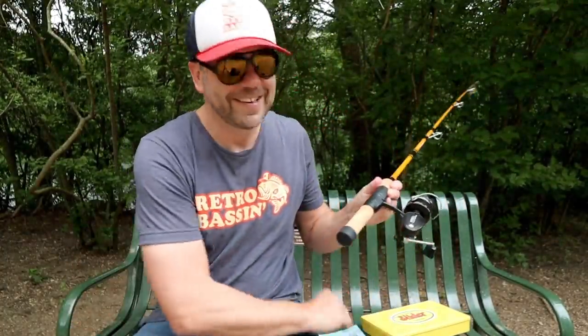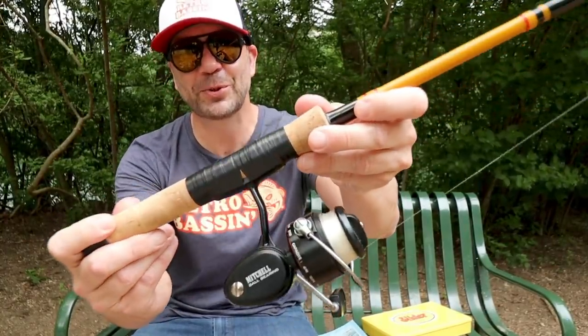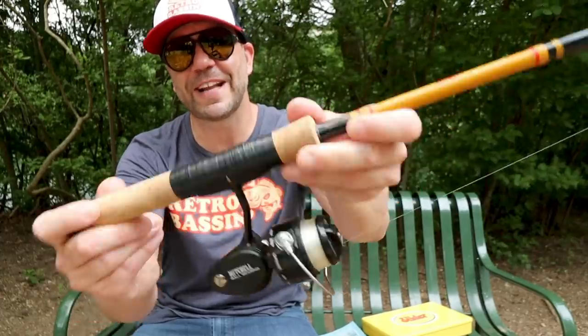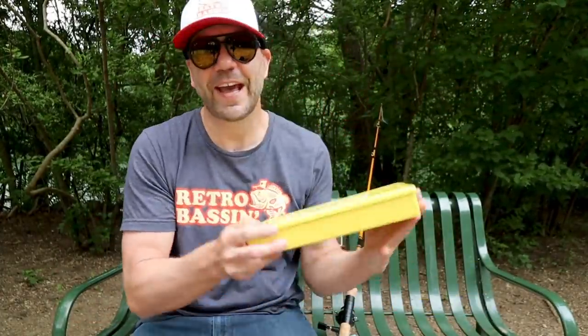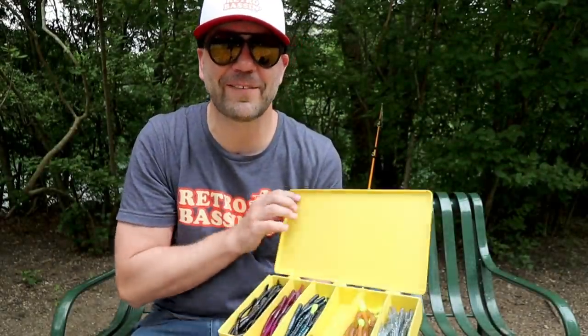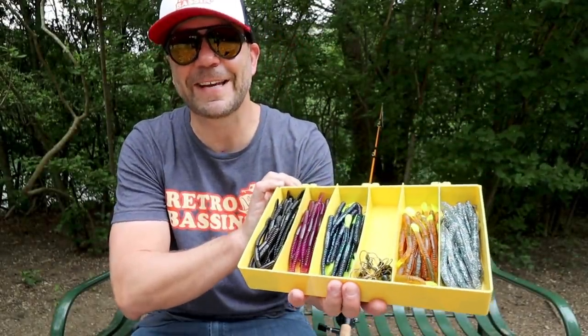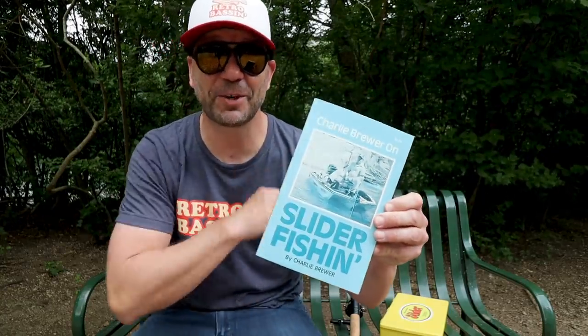A Charlie Brewer slider rod with an old-school Mitchell 308 reel, and of course enough slider worms to choke every bass in Lady Bird Lake. So today on Retro Bassin I'm gonna be going through some of my favorite tips that I got from Charlie Brewer's book on slider fishing. Stick around.